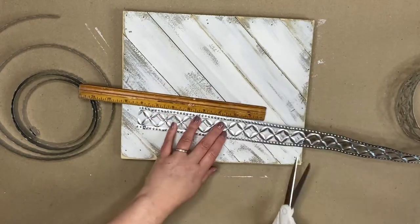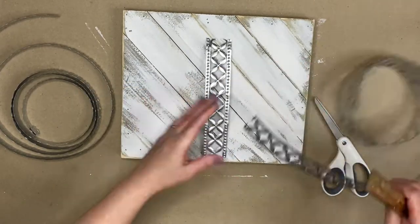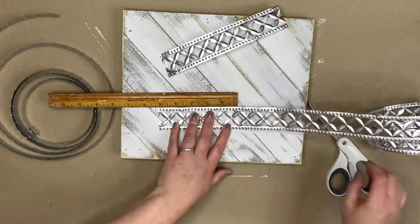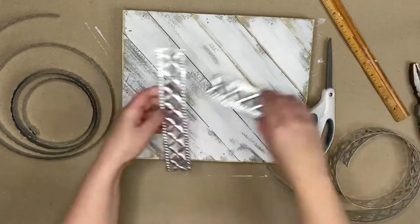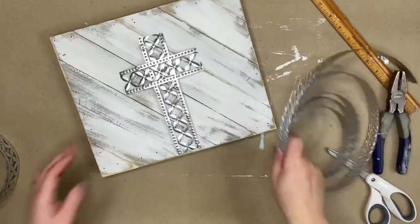This stuff is really amazing — I've used it on a few crafts. I just cut it with regular scissors, but do be careful: it can be a little sharp on the ends. If you need to, take a pair of pliers and kind of straighten out the ends where you're cutting so there's no sharp edges.